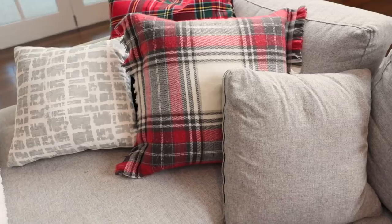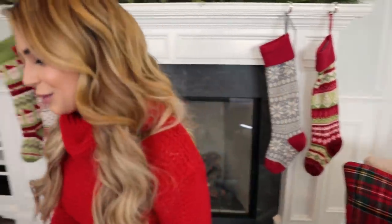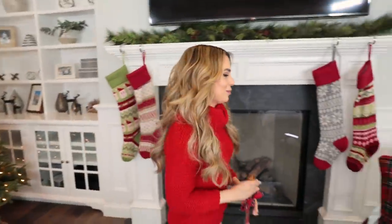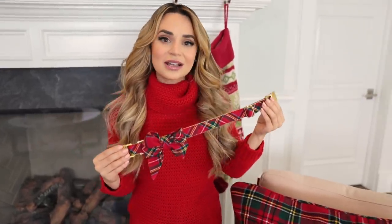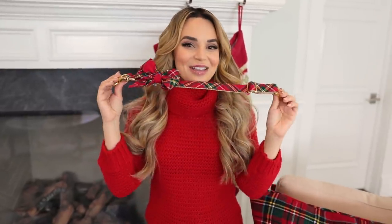Also for the holidays, I bring out the holiday pillows. Now these pillows only come out for the holidays. What crazy dog mom would ever custom make dog bows to match her favorite holiday pillows? I don't know who would do that — let me know in the comments down below. All right, we can put these on the dogs.